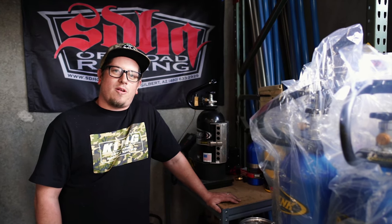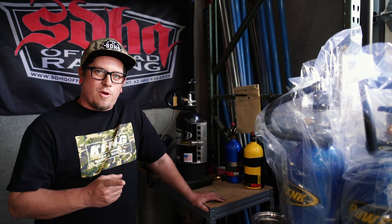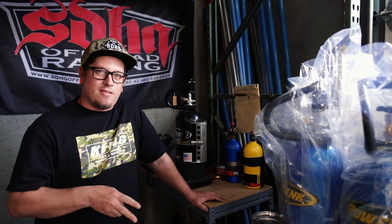That concludes our Power Tank video for today. If you have any questions concerning your Power Tank or Power Tank accessories, don't hesitate to give us a call. And remember: empty Power Tank — 24 hours; Power Tank with anything in it — 48 hours.